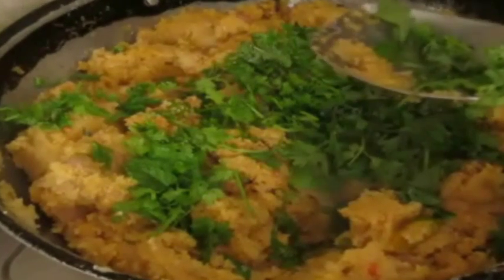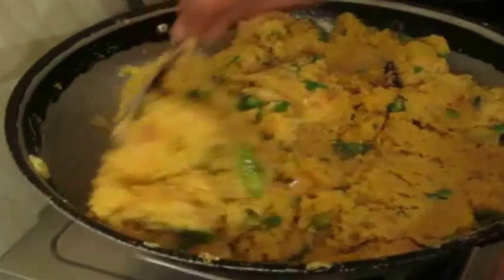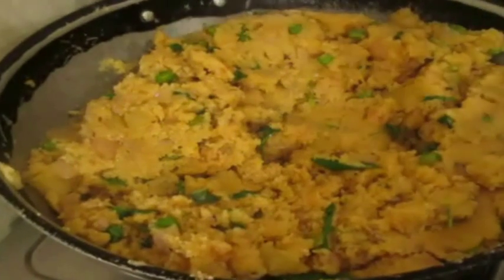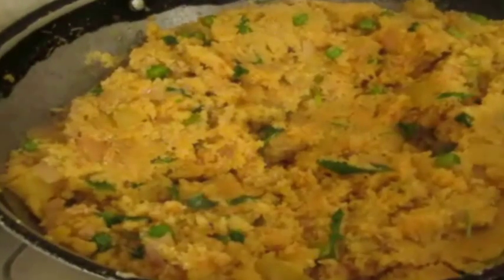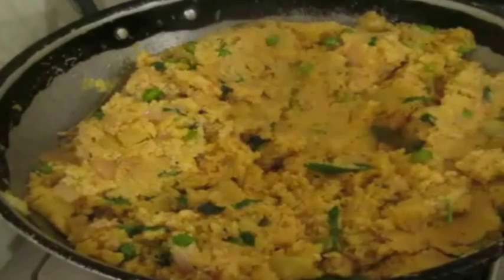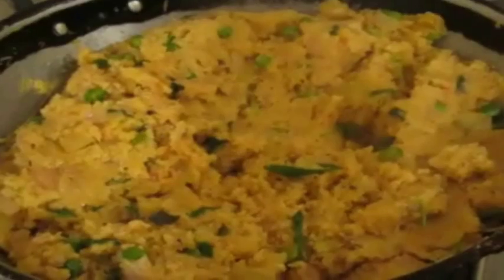All the links are posted in the description box below. I also have a Tamil channel where all these recipes are translated into my native Tamil language — I'll post a link for that below as well. If you'd like to follow me on Facebook, the link is in the description. Once the semolina is covered and cooked, just go ahead and serve it — it's as simple as that. You can serve it with raita. I'll be back with a new recipe soon — thanks for watching!